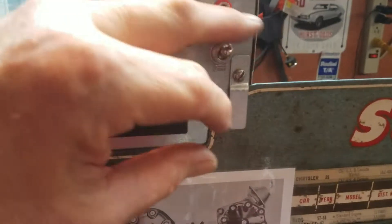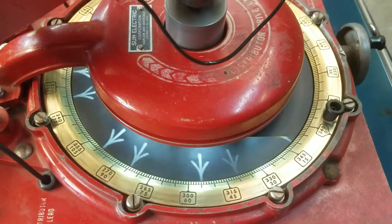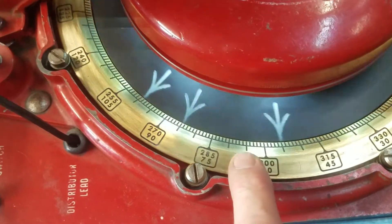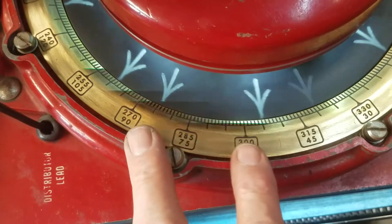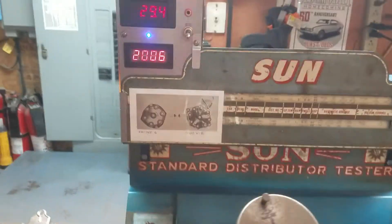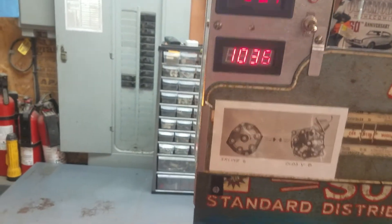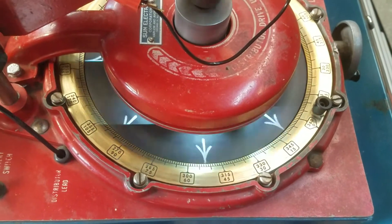I'm going to put the dwell flash on and see how that works. You can see the dwell flash is on — that shows you the amount of dwell between the opening and closing. There's 5, 10, 15, 20, 25, 30 — right between there. That's the dwell for each segment as the thing is spinning. The dwell flash is a nice feature. And then we turn it off.